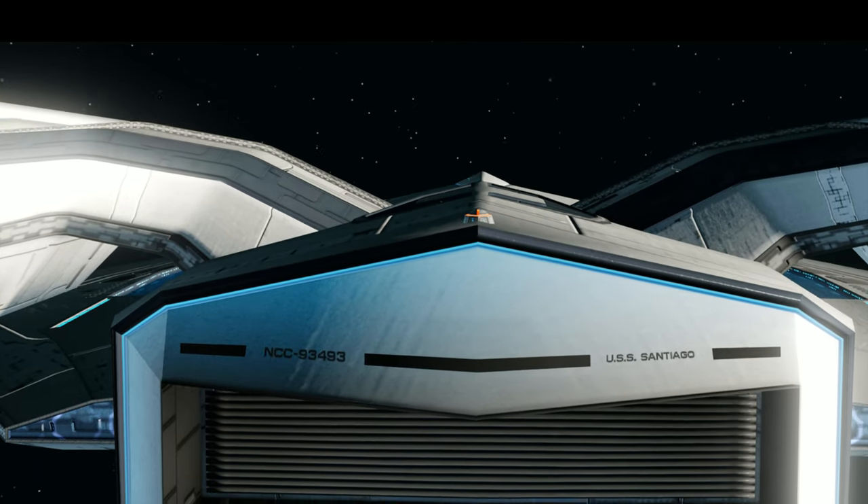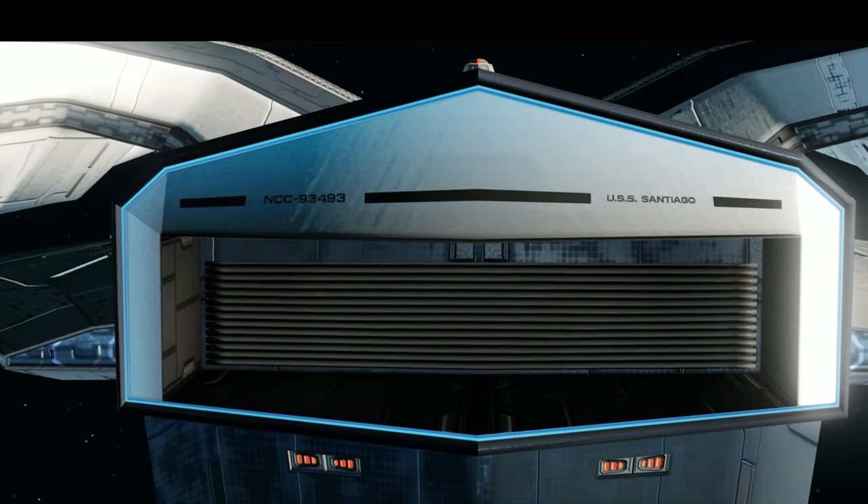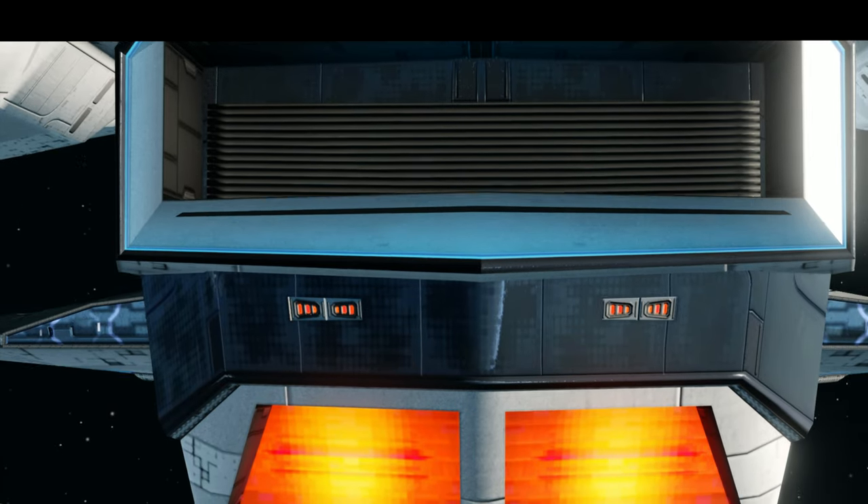The rear shuttle bay is located on the upper aft of the secondary hull. In the middle you have four torpedo tubes, two on each side, and on the bottom half you have two impulse engines.